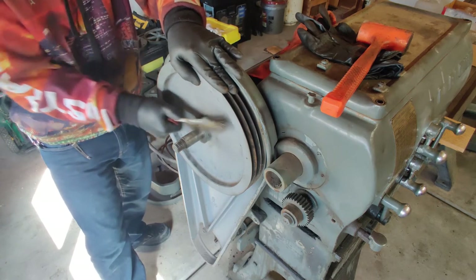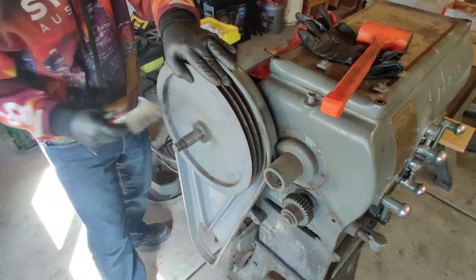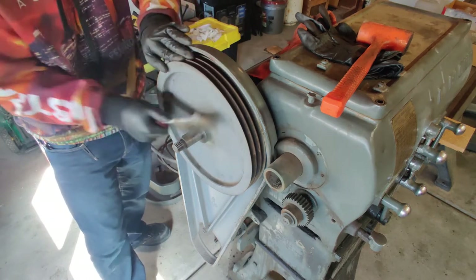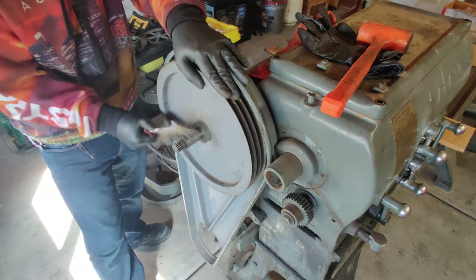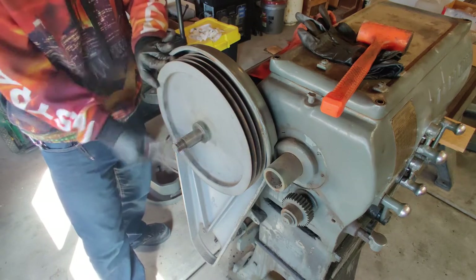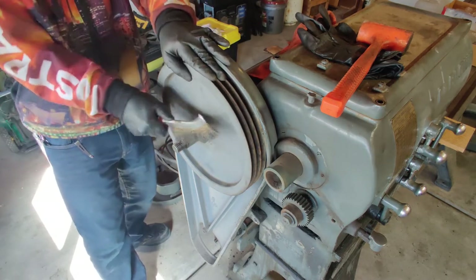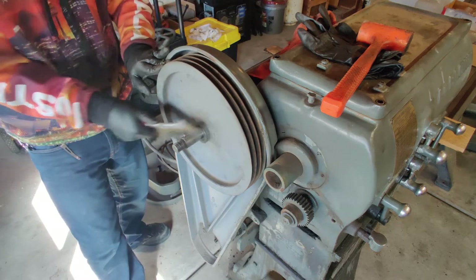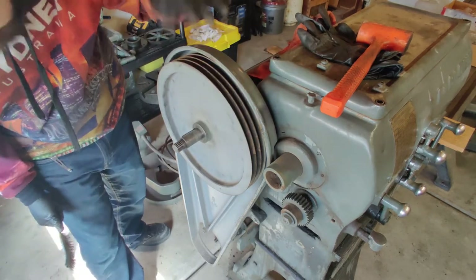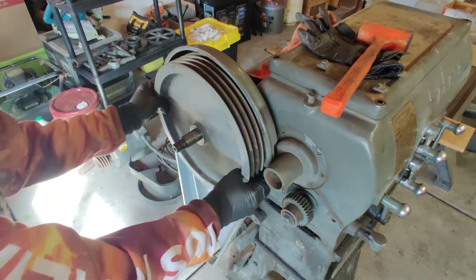There's some rust here that was underneath the paint, meaning whoever did the paint job on this originally just didn't even clean out any of the rust. They just wanted to make it look pretty, I guess — the general maintenance idea of 'screw the next guy, because hopefully it's not you.' That's about as clean as I can get that. So if this isn't going to come off easily, I'm going to have to get a puller in here.